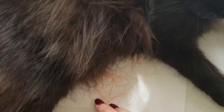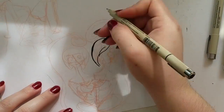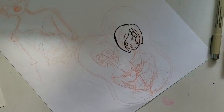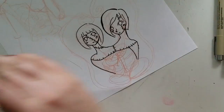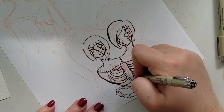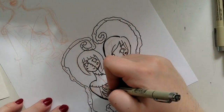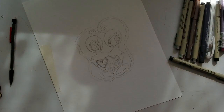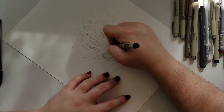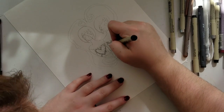Hey guys, welcome to another episode of Nittany Draws. I'm Nittany, and today I'm coming at you with a drawing in the gore style, getting ready for some Halloween stuff. I'm very lucky to say that I have been accepted into an art show, and this piece is for that art show. You guys may have heard me talk about it a little bit in the past — I think I talked about it in the vlog and I've definitely been talking about it on social media.